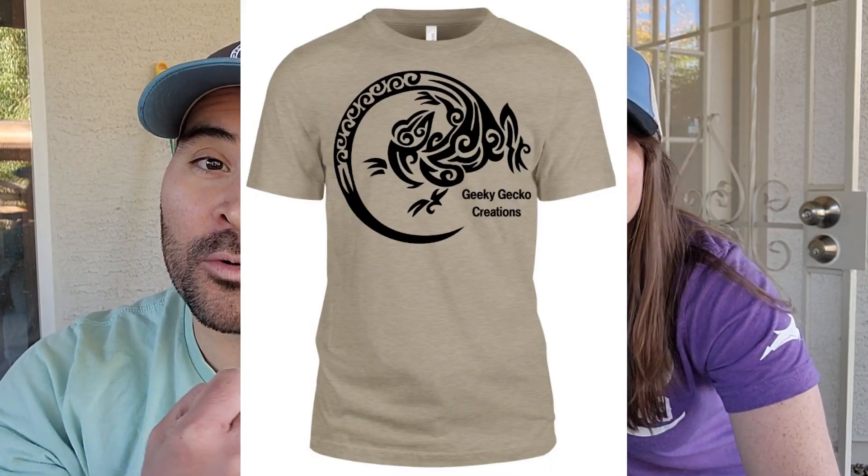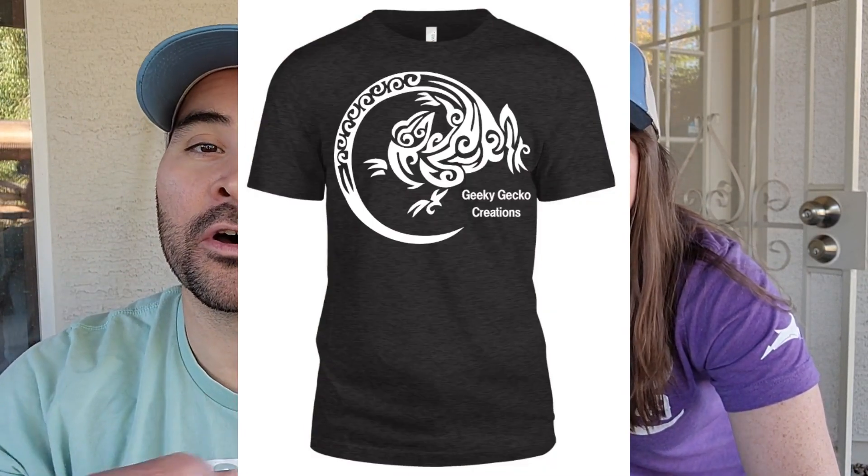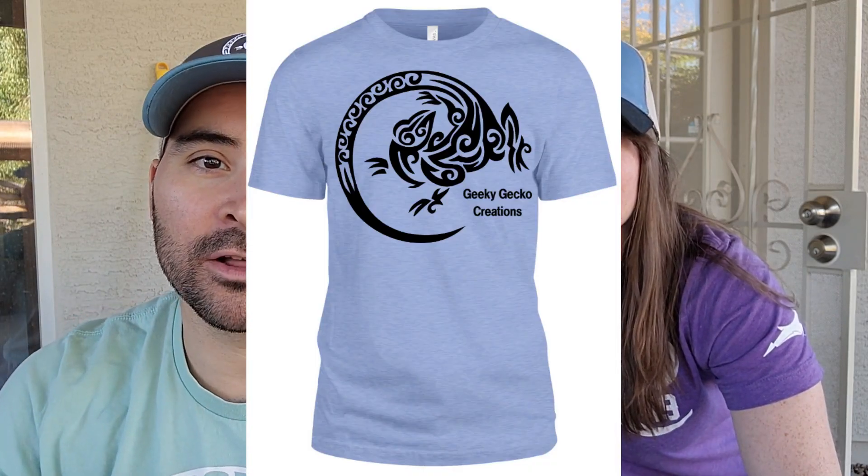Before we start, check out our new Geeky Gecko Creations hats — the breathable mesh style, which is pretty comfortable, especially in Arizona where it's really warm. We have the GGC logo in a gray-blue whitish-tan mixture and a black-blue-tan mixture. We also have new shirts in stock: stone with black logo, black with white logo, cardinal with white logo, and new variations of pink with black logo and baby blue with black logo. Reach out to us if you're looking for a shirt.